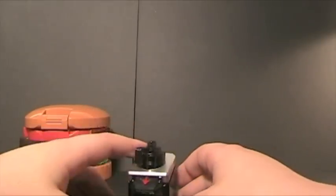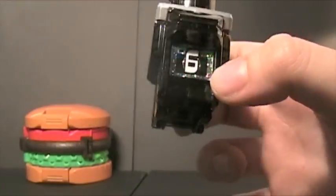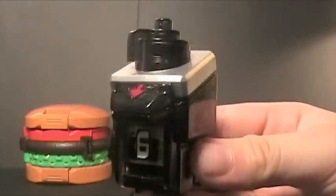Let's take a look at the camera Astro Switch. This is No. 6 in the series of Astro Switches.